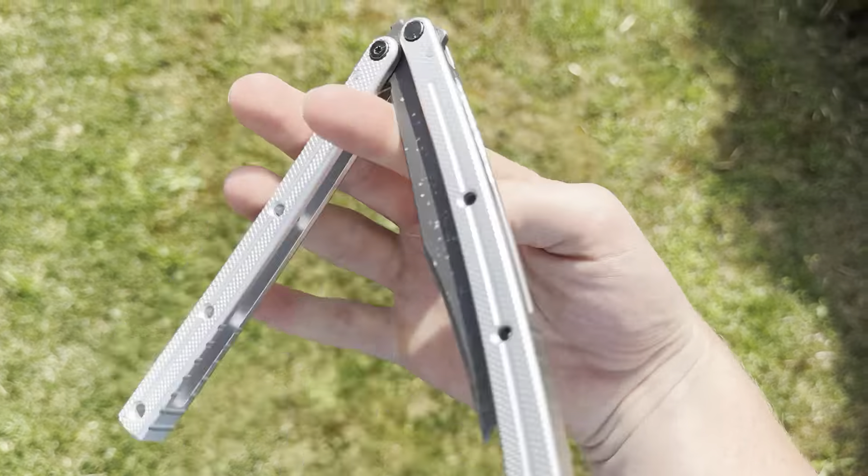It is handle-biased because of the bowie blade. It still flips well, but it's just 6061 aluminum — most of the time the tolerances aren't good. It is a light blade though.